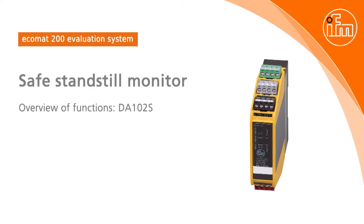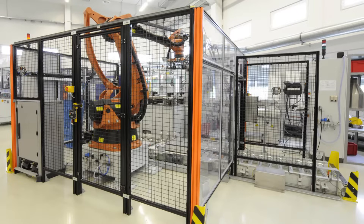The SAFE DA102S standstill monitor is needed to detect standstill on machines with a dangerous rotation. The door interlock must not be opened before the machine has come to a safe and reliable standstill, so that the machine operator can access the machine.